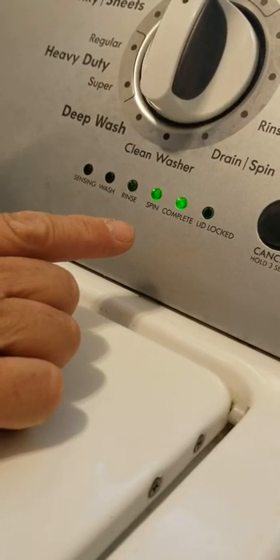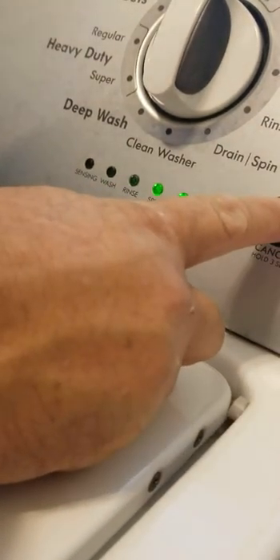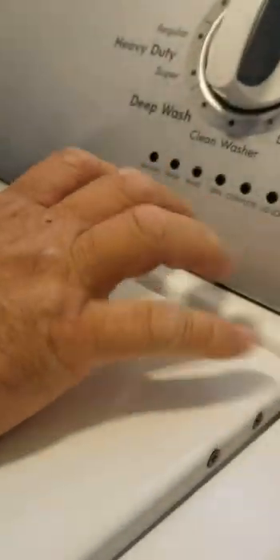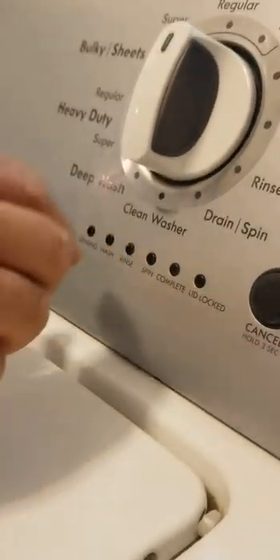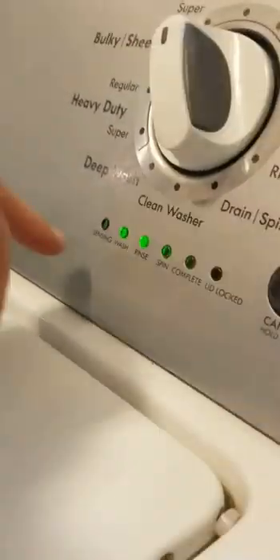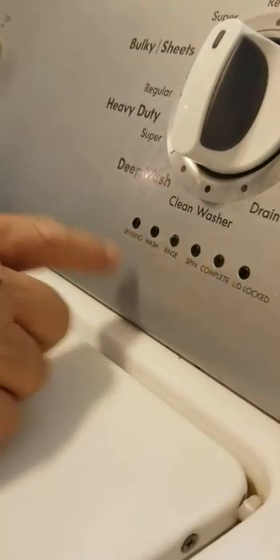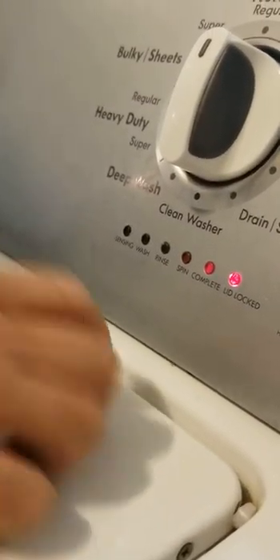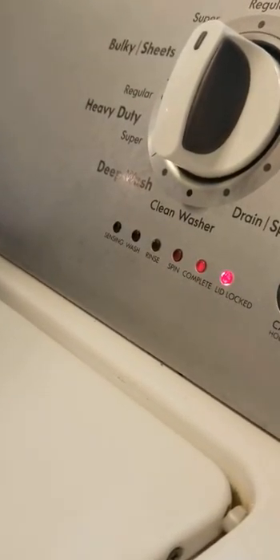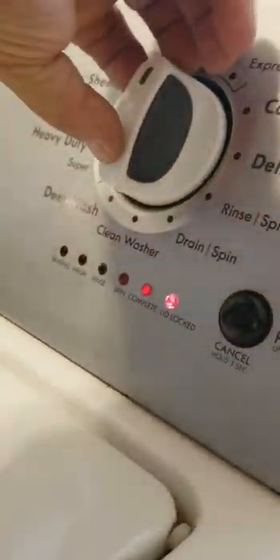Your recalibration cycle may not do exactly the same scenario as this one — they can be different. Let it run through. We'll let it go until it completes. There it is — there's a little squirt of water. It should come with the complete light and the lid should unlock. This one's not going to give a complete light, but anyway, we're completed. Now we're going to go back into the diagnostics.